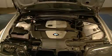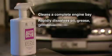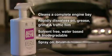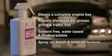Autoglym Engine Machine Cleaner: quickly and safely cleans a complete engine bay. Rapidly dissolves oil, grease, grime and traffic film from all surfaces. Solvent free, water based and biodegradable, with a spray on, brush and hose off formula.